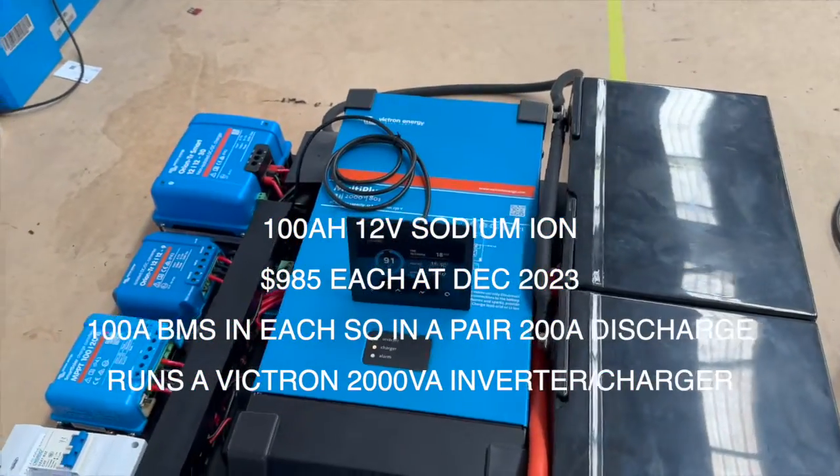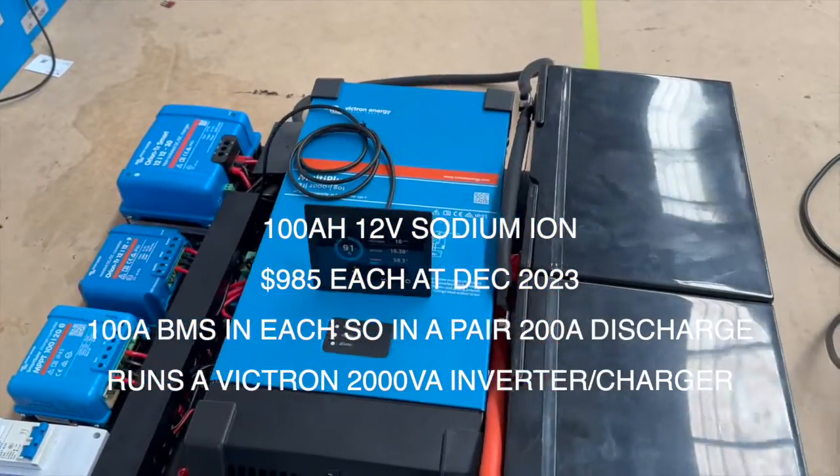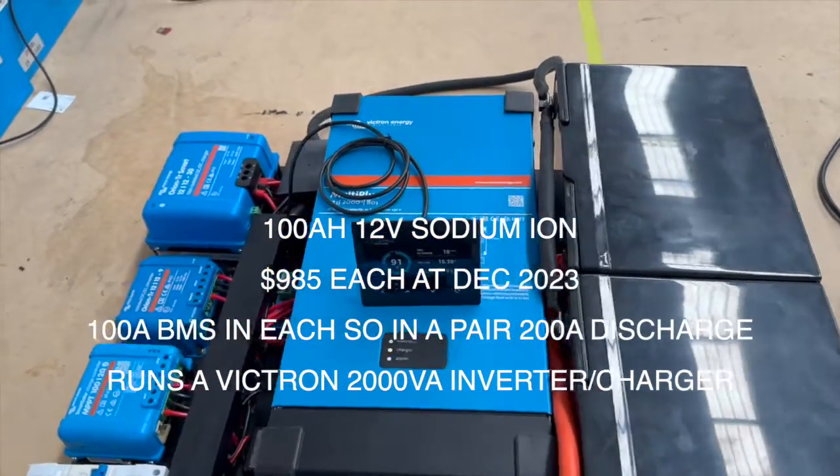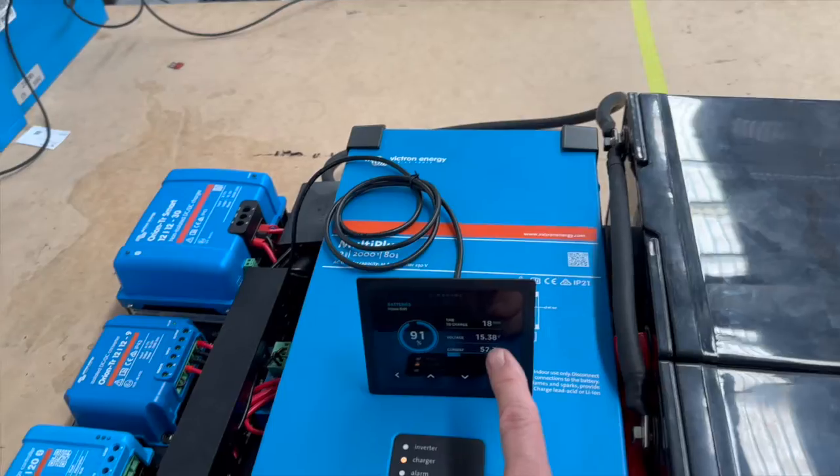There's no chance of any thermal runaway. The capacity on these is 100 amp hours each, so we've got two together — 200 amp hours. But what's a bit different from lithium is the voltage.